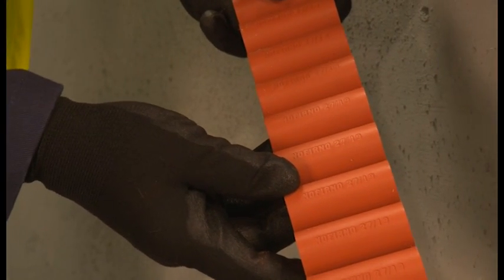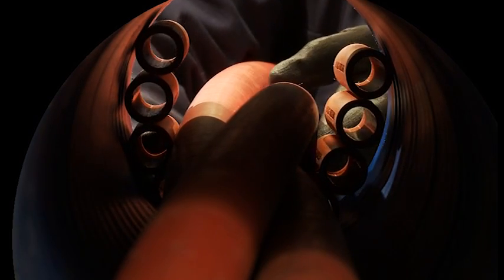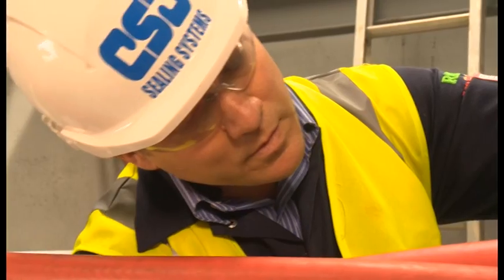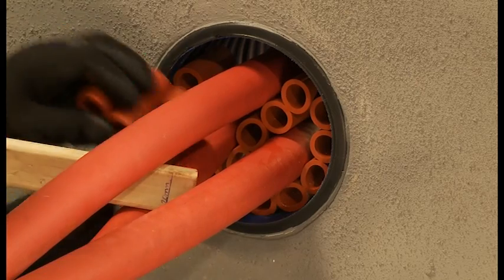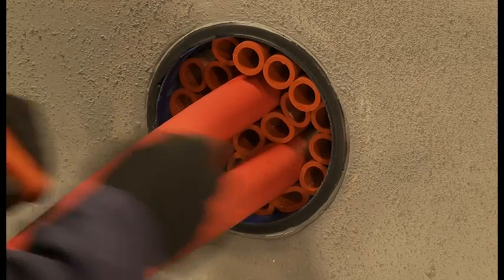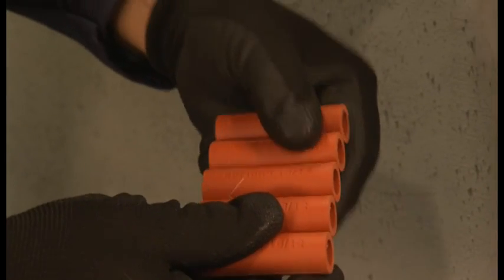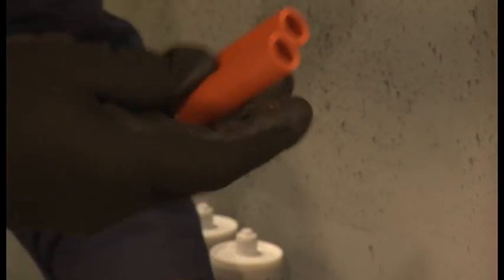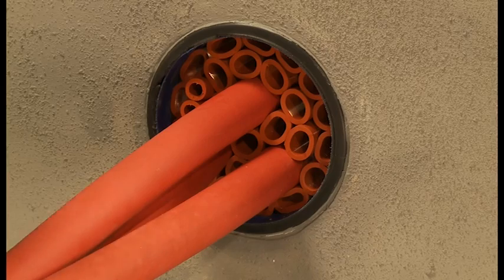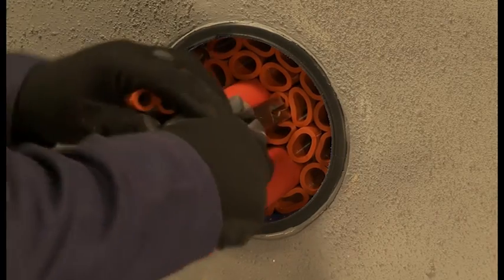Use the larger 2719 Noferno multisleeves to fill the free space. Place the sleeves around the cables in the duct and then push the multisleeves into the duct to a depth of 20mm. Ensure the multisleeves both provide separation between cables and between the duct and cables. Fill the remaining free space with individual sleeves which are easily torn from the longer strips. Any small gaps should be filled with smaller sized 1812 Noferno multisleeves. Using long-nosed pliers will help with this.